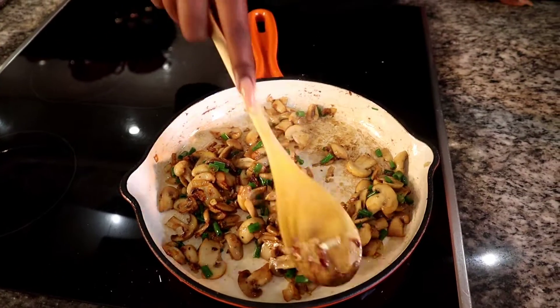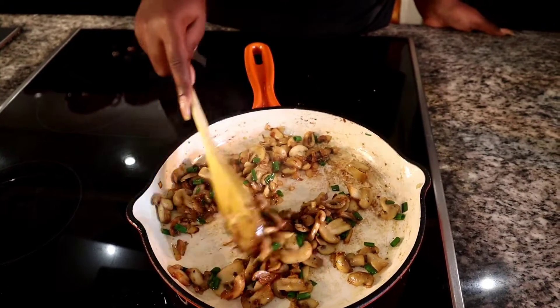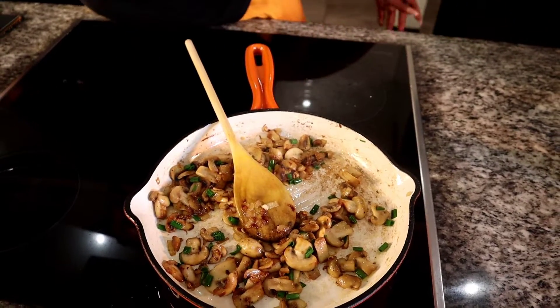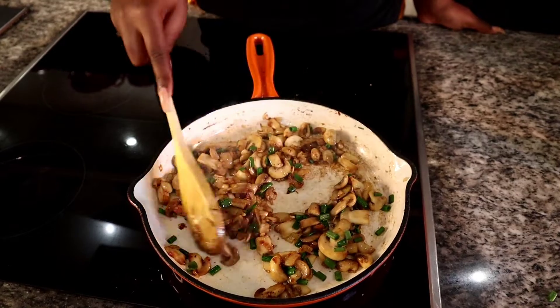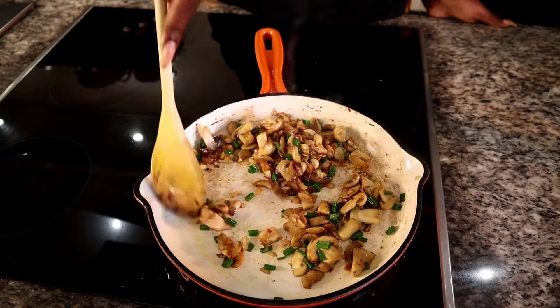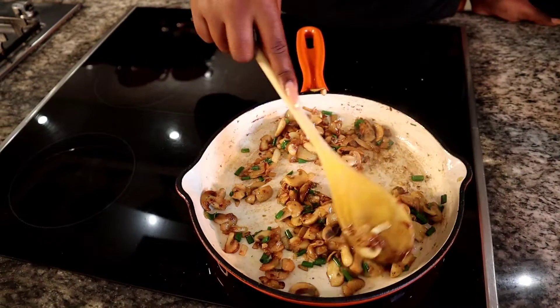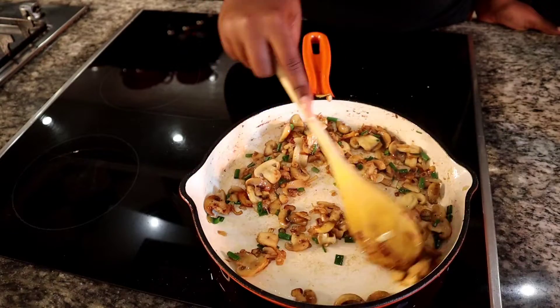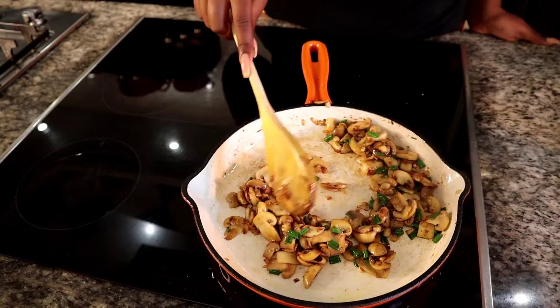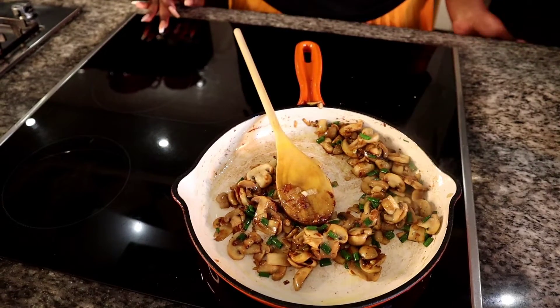This looks so good guys — make sure you try it at home and tell us in the comments how it turned out. I think this is done, so I'm going to be turning off the stove.